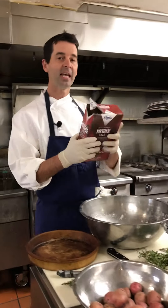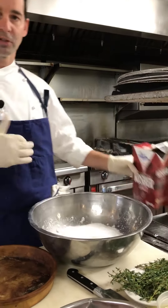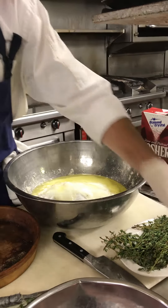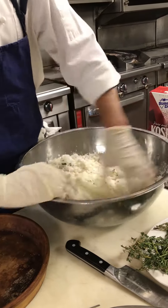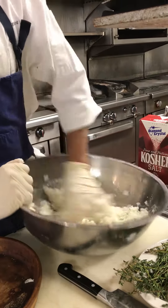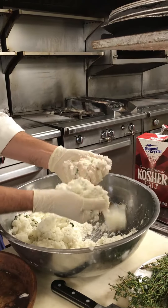So you start with about 10 cups of salt. Don't worry about the salt — you can reuse it every time you do it. Two to three cups of egg whites. And you're just going to mix it up with a little bit of thyme if you want, just a couple of sprigs of thyme. You're going to mix this up so it has a consistency of wet sand. Everybody knows what wet sand is from being at the beach. See how it just kind of sticks together like that?